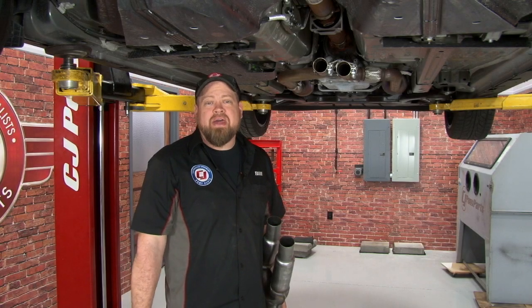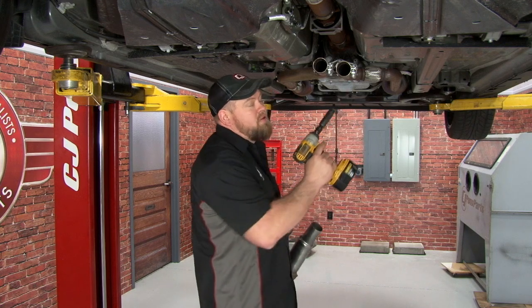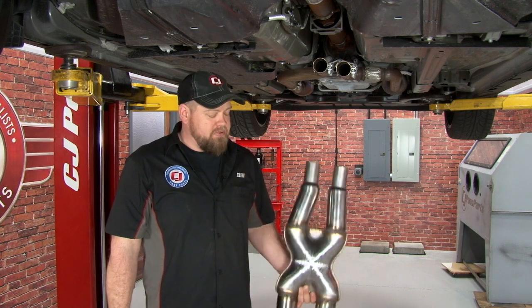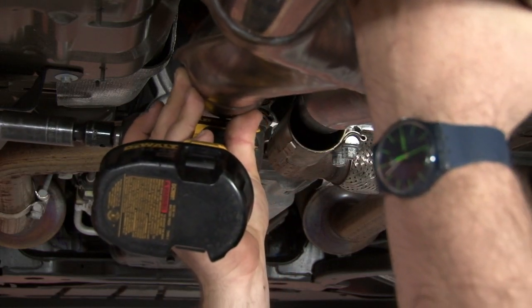We're not going to bore you by showing you how to remove your stock exhaust system again. If you've never done it before, you loosen up these two clamps here, remove the two clamps on the rear subframe, and slide the exhaust off the hangers. The first step for installing the Magnaflow is to install the 3-inch X-pipe, so I'm going to slide this into the factory clamps.